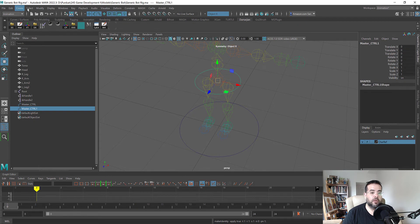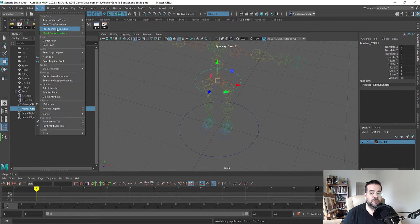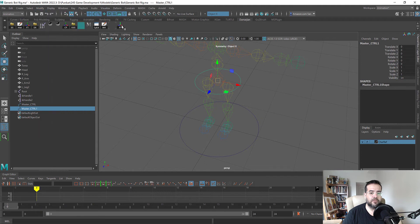I have a Freeze Transform button set up on my shelf. You can also go to Modify, Freeze Transformation. If you hold Ctrl and Shift and click it, it'll add it to your shelf. I'll right-click and delete the duplicate since I already have one. Now the transforms are completely cleaned out, and this is important.